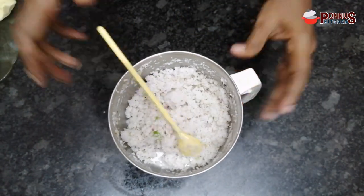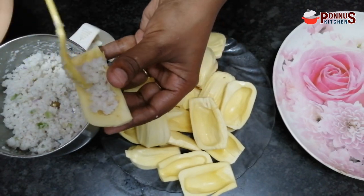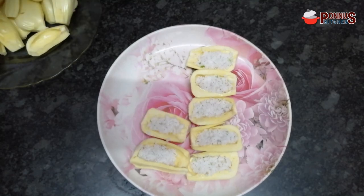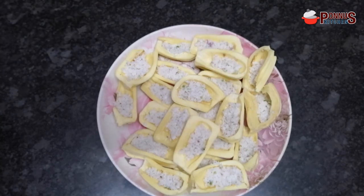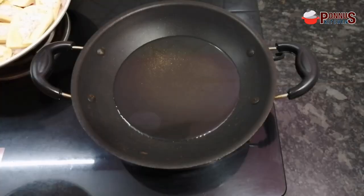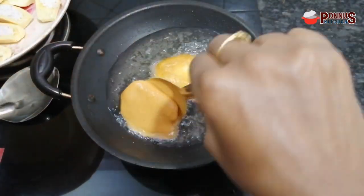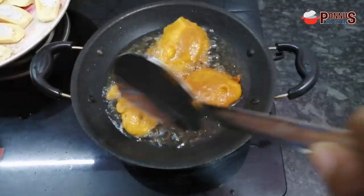Now we are ready to cook the thangas. We have to cook the thangas and fill it in the middle. I am ready to fill all the pieces and add them to the batter, then add it to the pan.